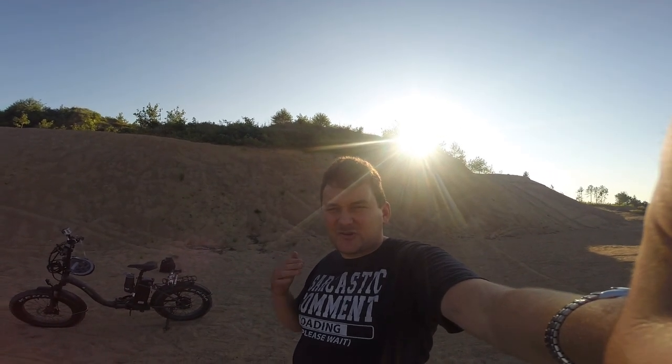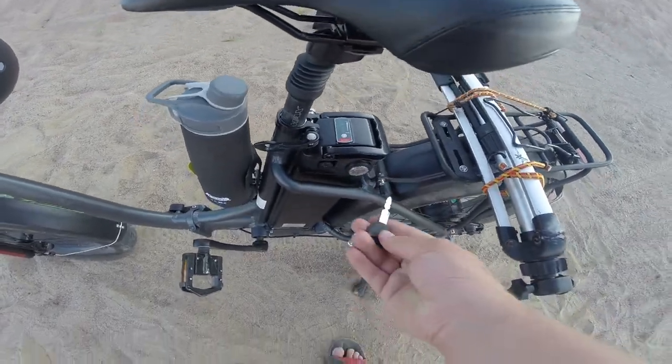Hello everybody, welcome, thanks so much for tuning in. Today we're going to be taking a look at one of my most recent purchases, which is an electric bike otherwise known as the Trillium Radrunner e-bike. Before we get into the video, I just want to give a big thank you to my parents who helped me purchase the bike as well as go and get it.